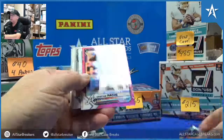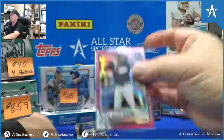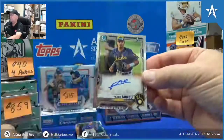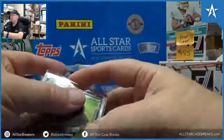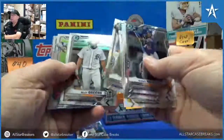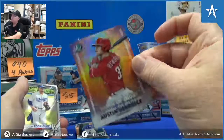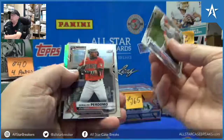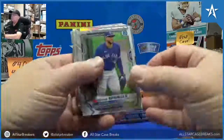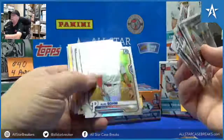Kirilov rookie. Sanchez rookie. Pache pink out of $2.99. Vlad Chrome. Pablo Abreu. Luis Patino. Don of Glory Refractor Hendrick. Luis Rodriguez. Alec Bohm rookie refractor — nice one there.